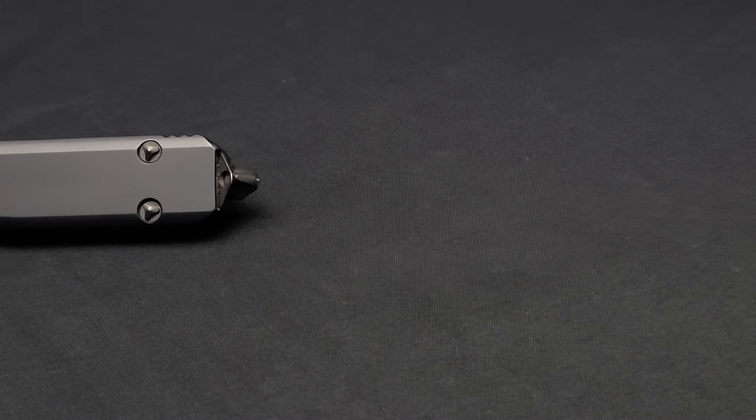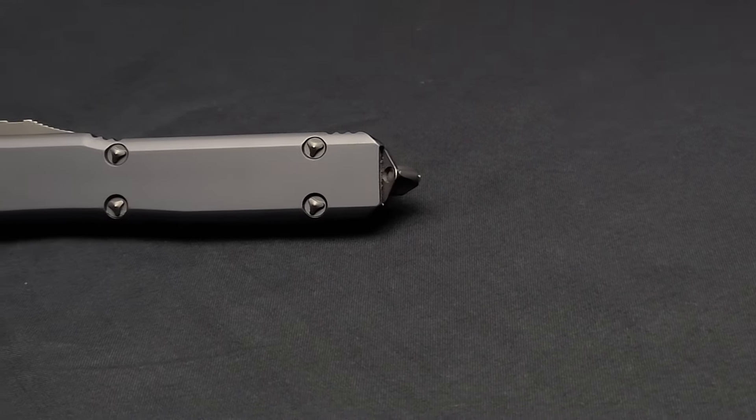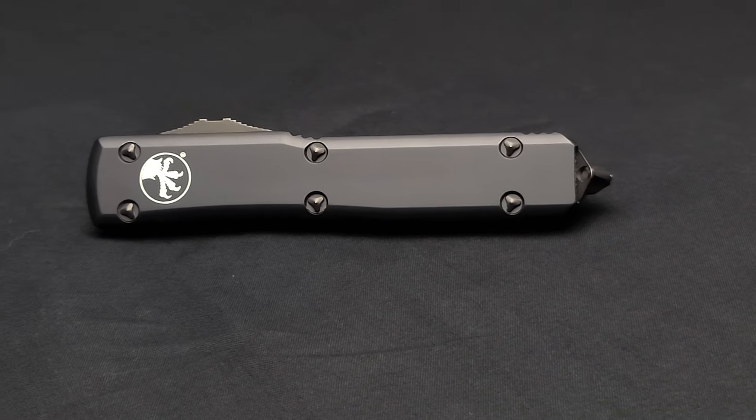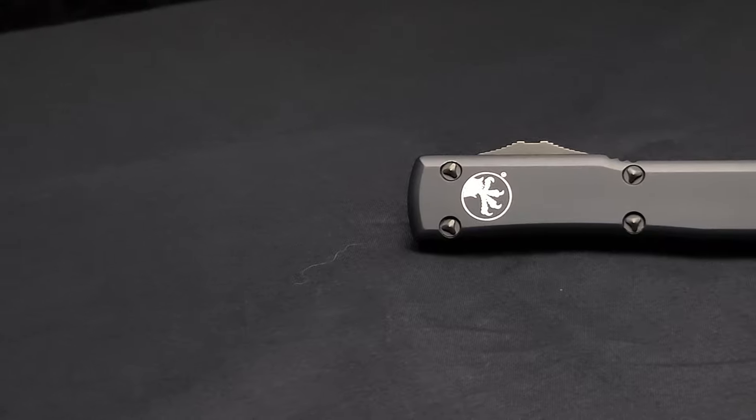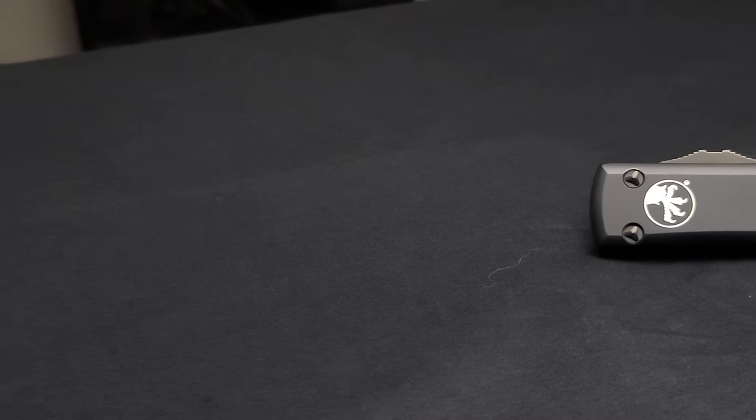The Microtech Ultratech. The big daddy to the UTX-70 and the UTX-85, outshadowed only by the even bigger daddy, the Troodon. I picked this murdered-out, black-on-black, single-edged Tonto variant up a few months back, second-hand, at a smoking deal of a price. And it's seen a fair amount of use and abuse since — and it's no worse for wear.